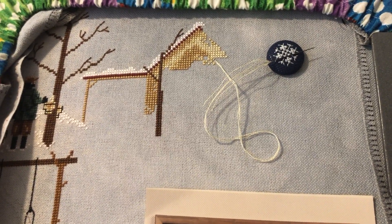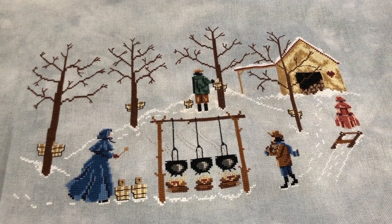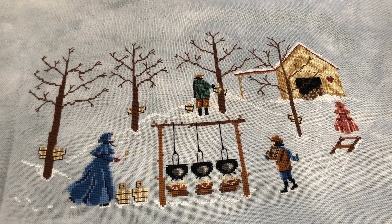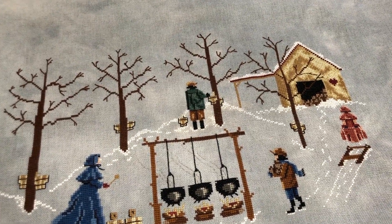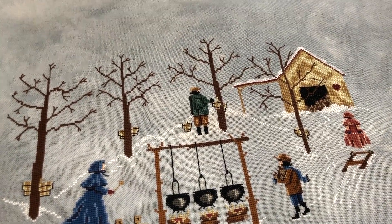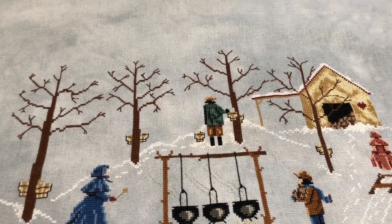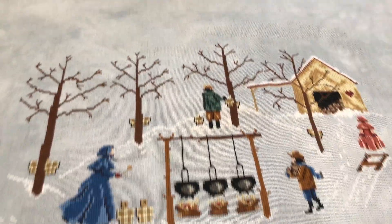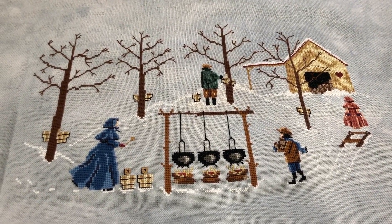Hi friends, it is Monday afternoon. Late last night I finished up this project — this is Maple Sugar by Heart of the Country Designs, designed by Donna Sparrow. I'll show you what it looks like as charted. As I mentioned before, I bought this at a thrift store in Pennsylvania — an open chart with a partially worked-on project. I haven't seen it on eBay or stitched by any other stitchers.